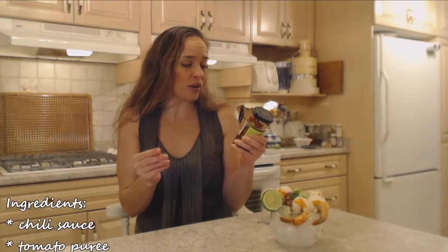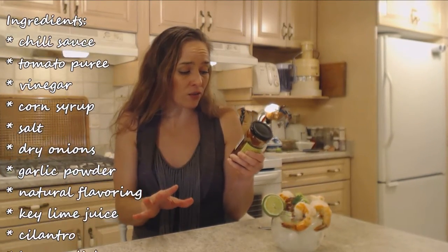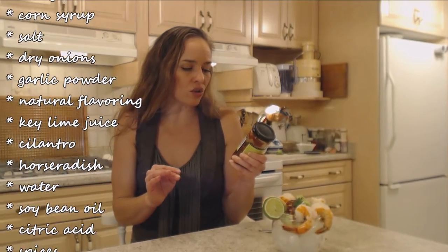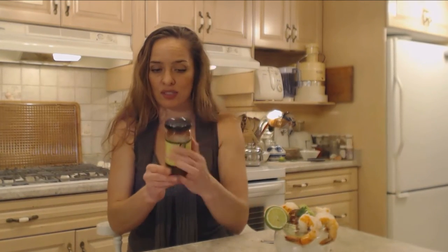Let me tell you what's in here so that you know. There's chili sauce, tomato puree, vinegar, corn syrup, salt, dry onion, spice, garlic powder, natural flavoring, key lime juice, cilantro, horseradish, water, soybean oil, citric acid, and spices. That's what's in here — an absolutely beautiful combination of ingredients. They are bringing a lot of Napa Valley flavor together with high-quality ingredients.